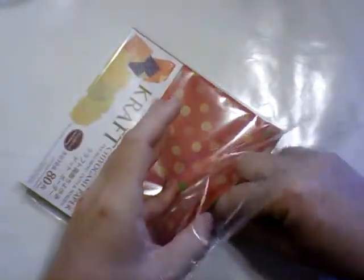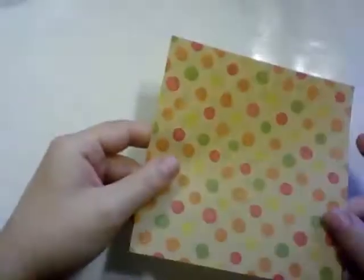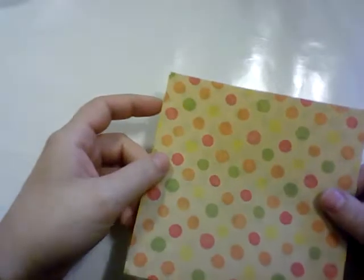So let's pick a good paper. I like this one. You can use single-sided paper for this — the mouse will only have one side showing outward. So if you want to use single-sided paper, one that isn't double printed, you absolutely can and that will work.